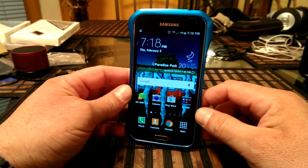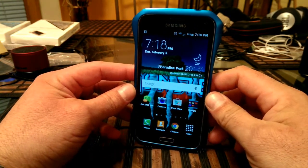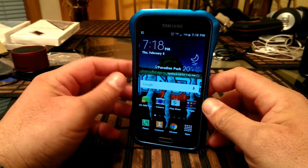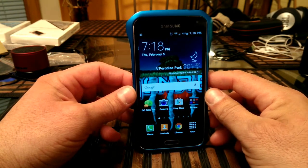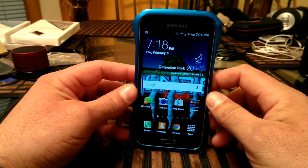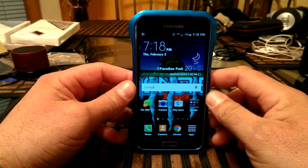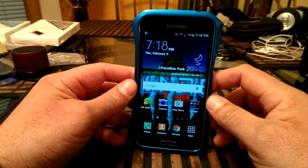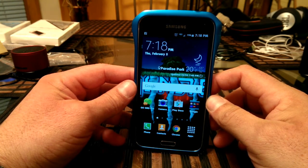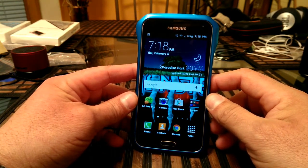Today is February the 5th, as you guys can see right here. I was actually able to download this update yesterday, February 4th. I just decided to look in the settings on my phone and see if there were any updates available, and to my surprise, there was an update for Android Lollipop. One thing to mention is that the update is actually two different updates — they split the update in two different files because of the size.